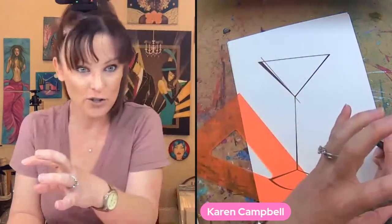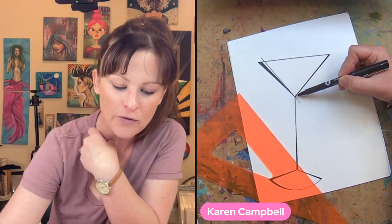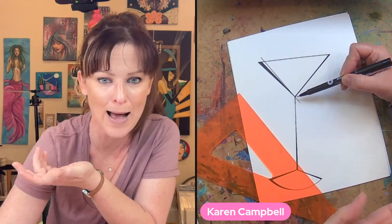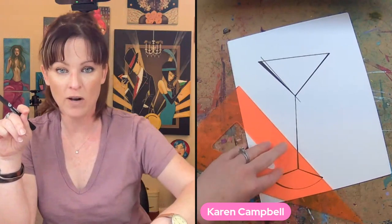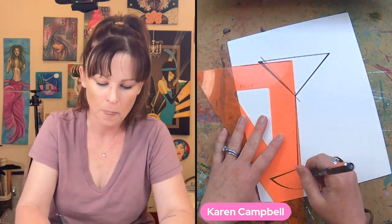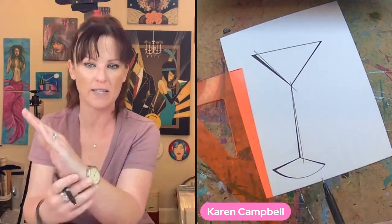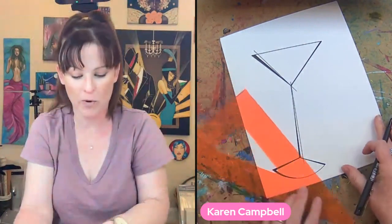We're going to put action lines through our cocktail glass to give it a little energy. I'm aiming for the crotch of the glass and running the line out on both ends so it extends beyond the object. We'll do three lines: one down the middle, one on the horizontal, and one along the bottom. They're razor straight and sharp and crisp, which is what makes them look so cool.